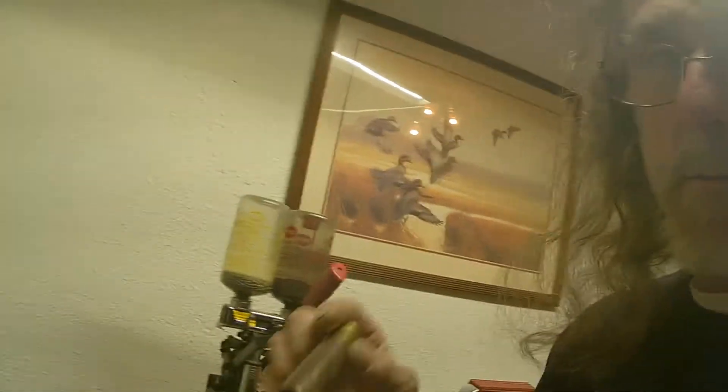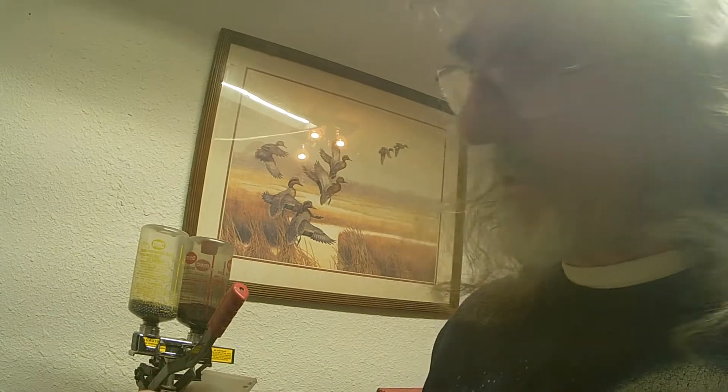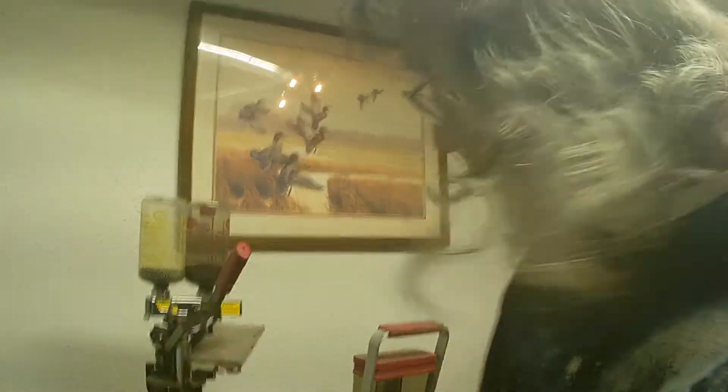We did not measure the shot, and I always measure it. But I know what those wads hold — that's about one and five-eighths ounce. That's a perfectly good shot.